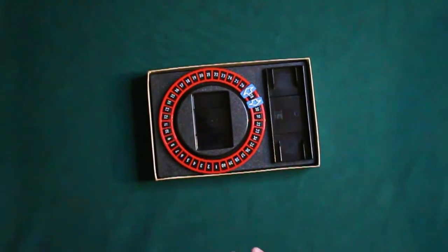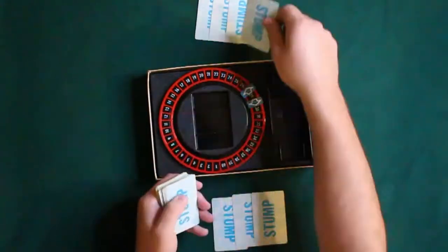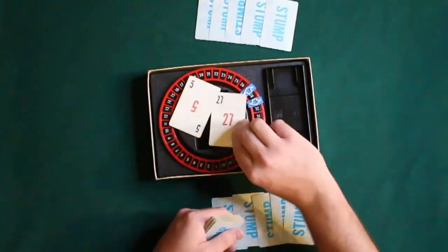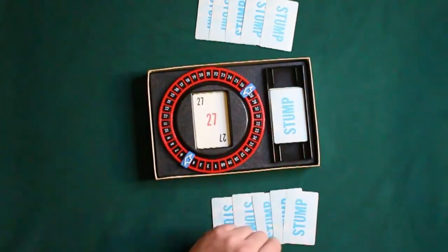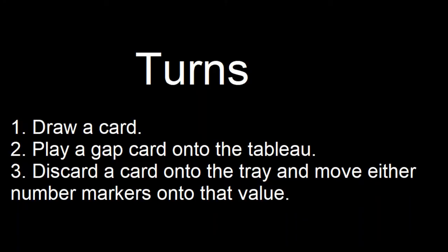We're going to deal five cards to each player, and then we're going to deal two cards face up, and that's going to be where our numbers go. We're going to make sure they are in the proper orientation. So, we need to be greater than 5 and less than the other card, 27.